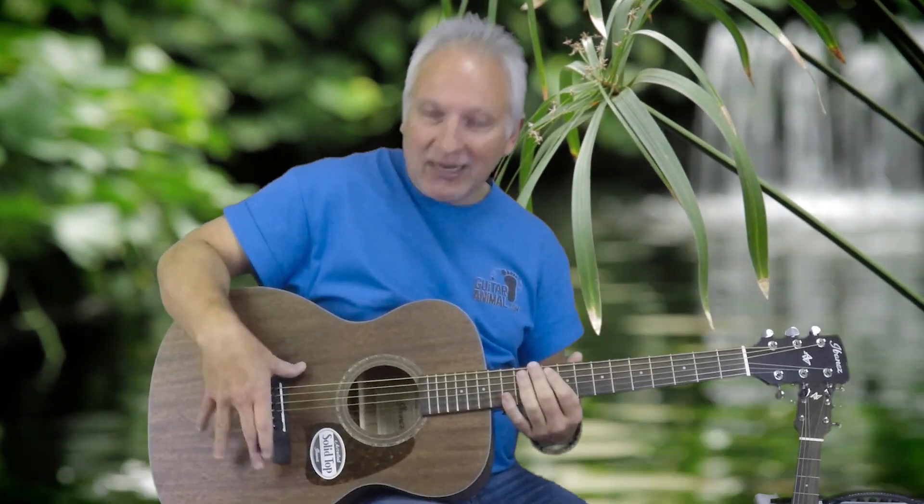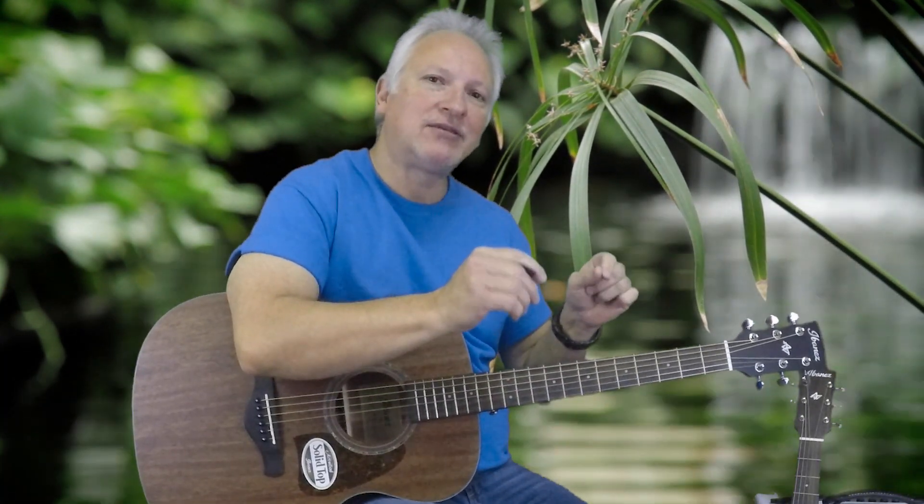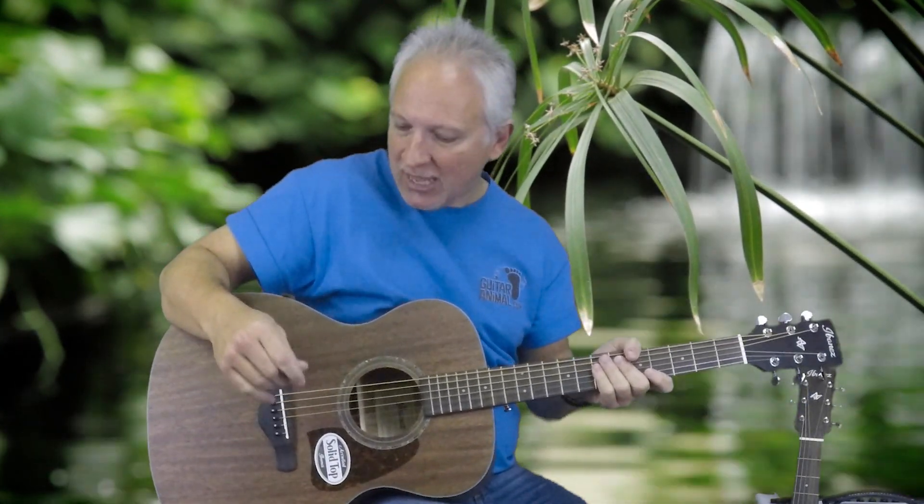So I have two solid top guitars here. This one is not thermo aged and the other one is thermo aged. Thermo aging is a torrification process — a baking of the wood that is done to dry out the cellular structure of the wood. All the sap inside each cell of the wood is dried out to the point where it's really equivalent to a guitar that's aged for about 25 or 30 years. That's what they're trying to achieve.